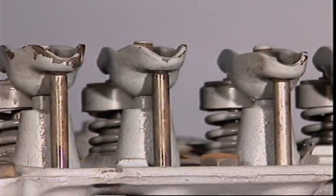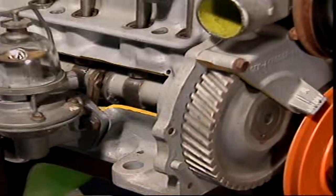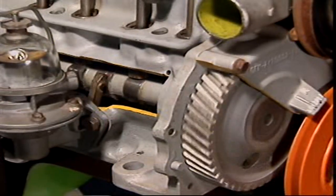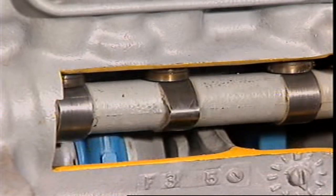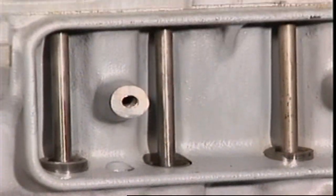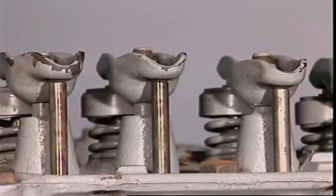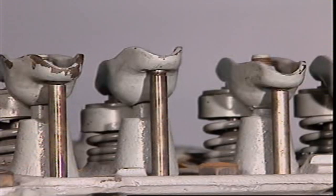This is an overhead valve or push rod system. The valves are in the cylinder head but the camshaft is in the block near the crankshaft. A valve lifter or tappet rides on the cam. As the cam lobe reaches the lifter it rises and transfers the motion to the push rod, which then moves a rocker which in turn pushes the valve open.